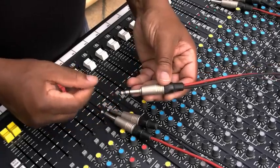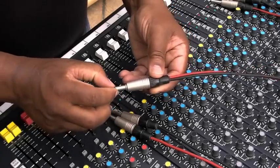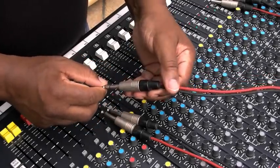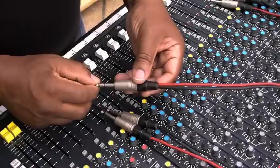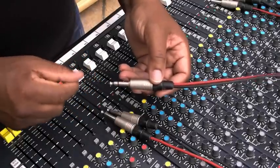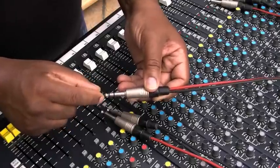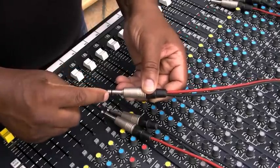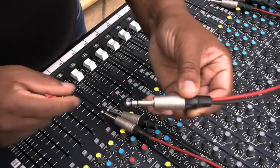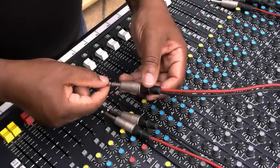The way they work is like this: you've got a stereo lead, you've got a tip and a ring, and the screen. Depending on the make and model of your mixer, it will have it in the manual whether the tip side is the send or the return, or if the ring is the send or return — the ring being the bit in between.